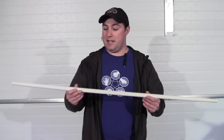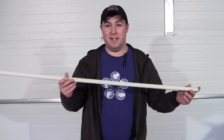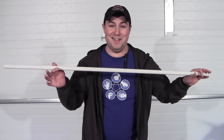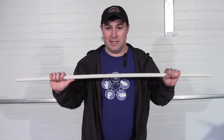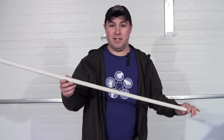Even though this is extremely cheap, you can't underestimate the fun of these, and it's extremely simple to make. Basically, you'll get a piece of PVC pipe and cut it to a length that you like. I'm going to show you a little demo later on of this.